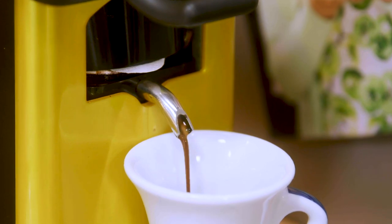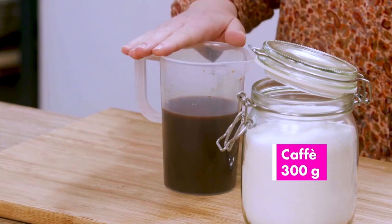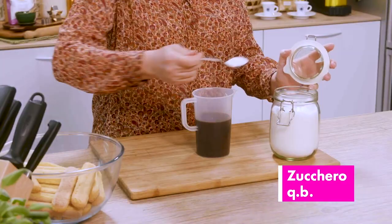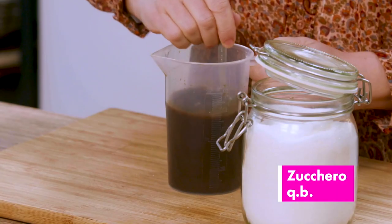Let's start with the preparation of the coffee. I brew my coffee while it is still hot and lightly sugar it, but here it is a matter of choice — you can leave the coffee bitter or sugar it to your taste. We melt the sugar and leave it aside.